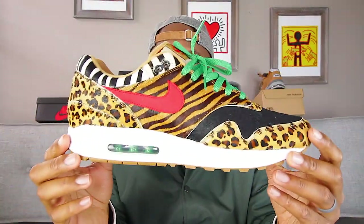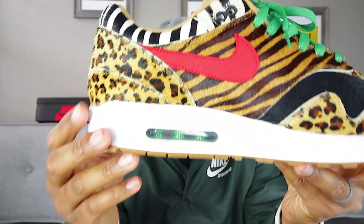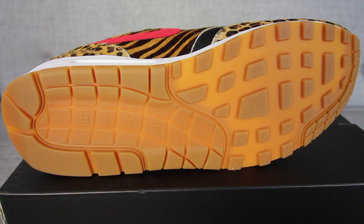Looking at the midsole, you'll notice it has a white rubber midsole and the bubble unit in there is colored in green. The bottom of the sneaker is covered in a gum outsole, which is dope in my personal opinion. You cannot go wrong when you put a gum bottom on a sneaker.